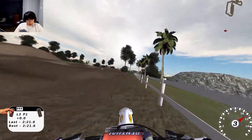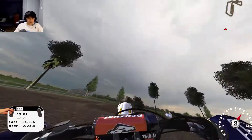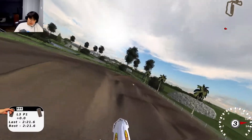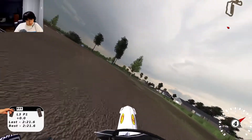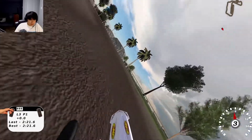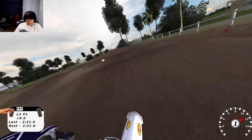I just wanna hit the section, I don't wanna have to get pissed off. That was sketchy. That was sick! Sorry, these whoops are just too gnarly for me.